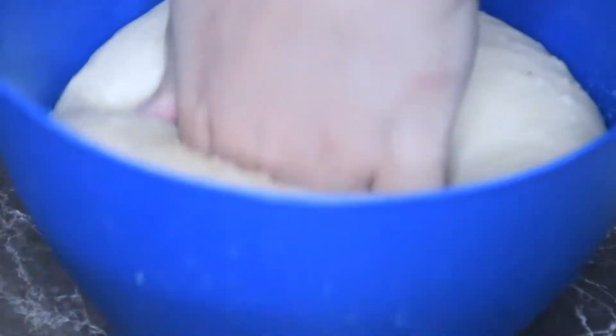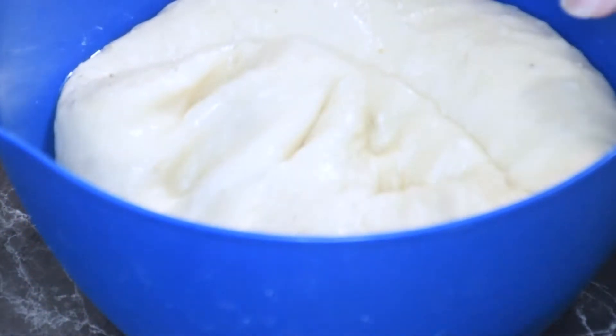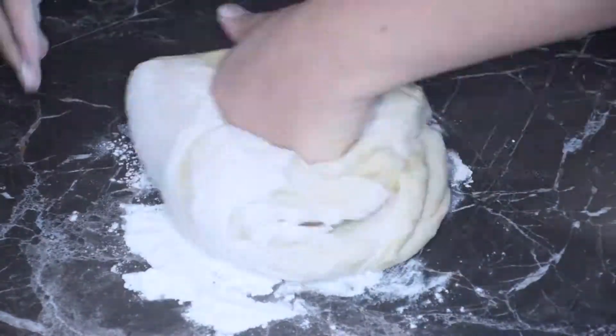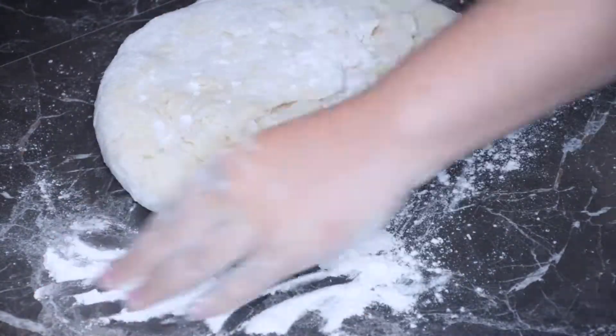Once it's risen, you just want to push it down to deflate it, and then back to the kneading. I would say I kneaded this for maybe an additional 10 minutes again.